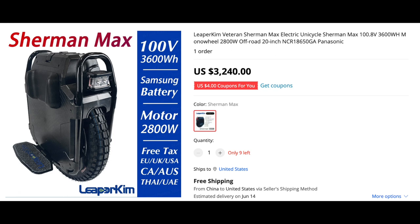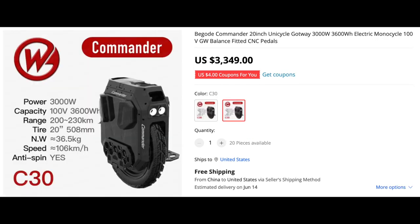With that being said, how come a lot of these other manufacturers did not follow suit? As we progress through these different pictures you're going to see what I'm talking about. We're going to jump to the next pic — the Commander. If you look at the specs: 3000 watt motor, 100 volt, and a 3600 watt-hour battery. The Commander is known as being a very balanced wheel.